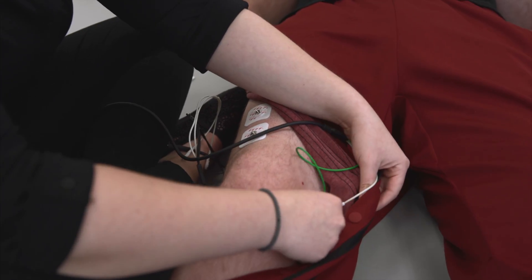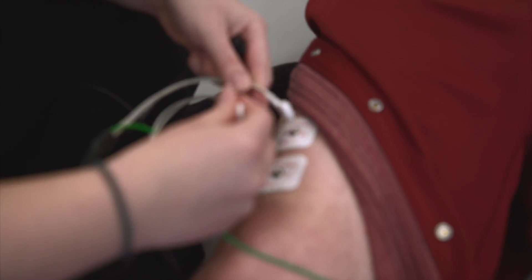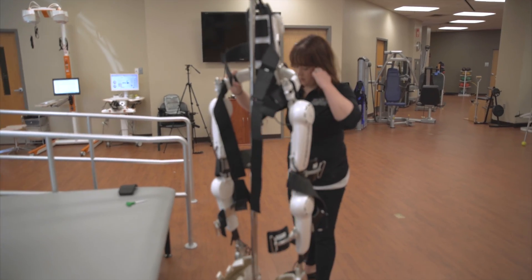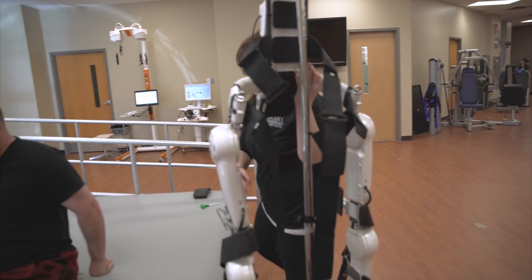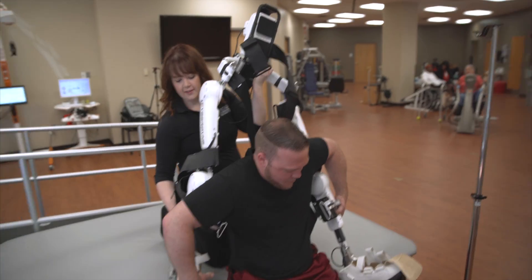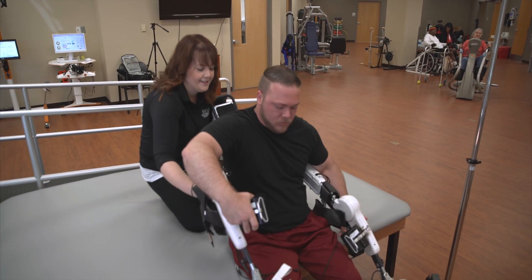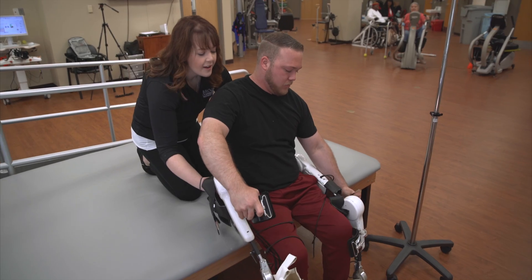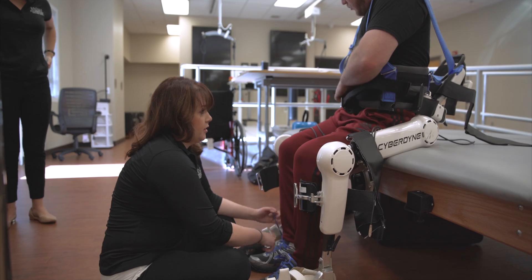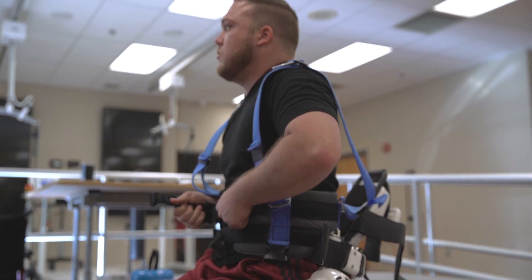These are the leads that hook up to the electrodes. Now we're going to start by putting the suit on. Maverick is very helpful and experienced in how it goes on. Maverick is putting on his harness — the robot has to be used in a body weight support harness for everyone.